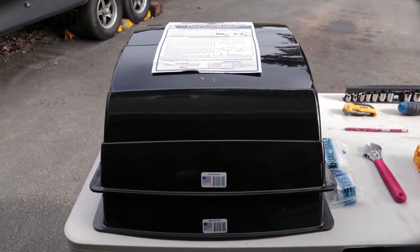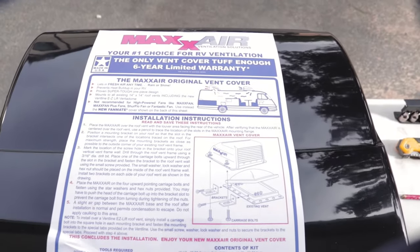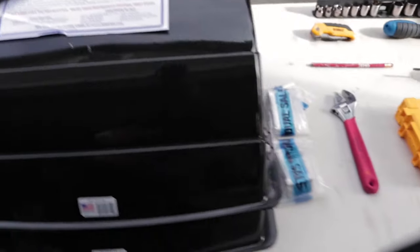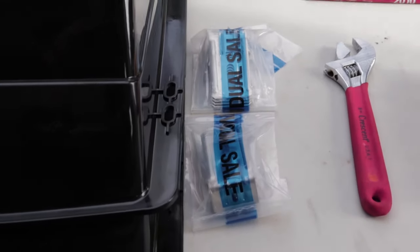So this is what you get in the mail. It comes with your instructions glued to the top, and then each one comes with its own little bag of hardware.